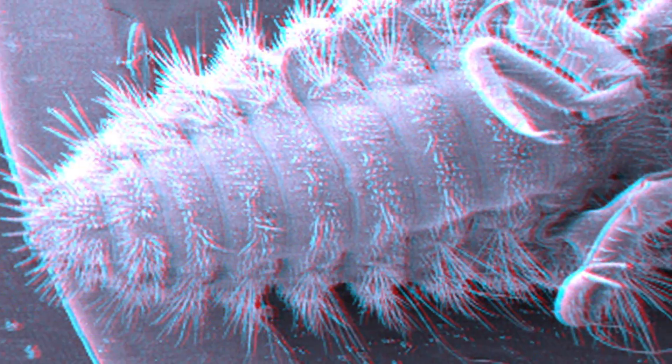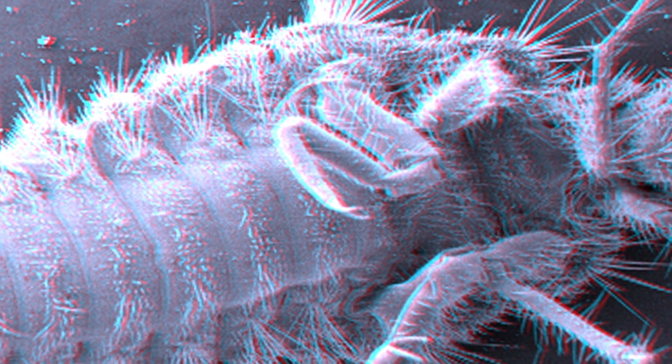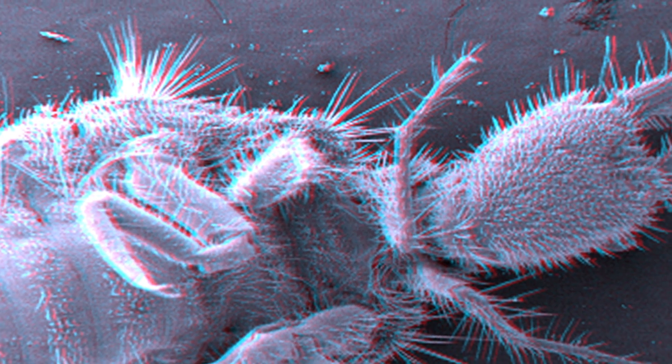Bristling: The undersides of the larva's body and legs are covered with forward-pointing bristles that anchor the antlion in its burrow when it rustles with prey.